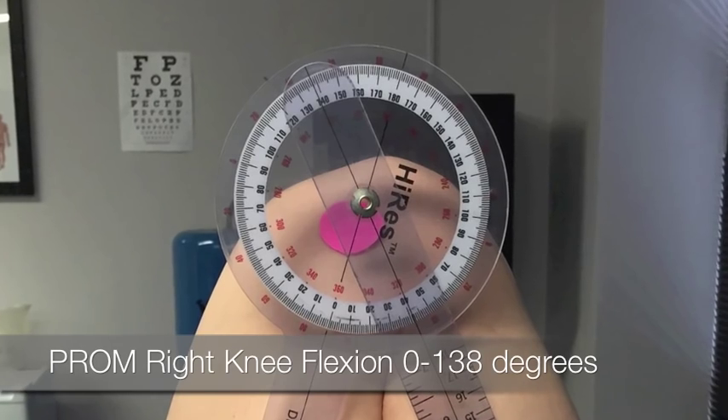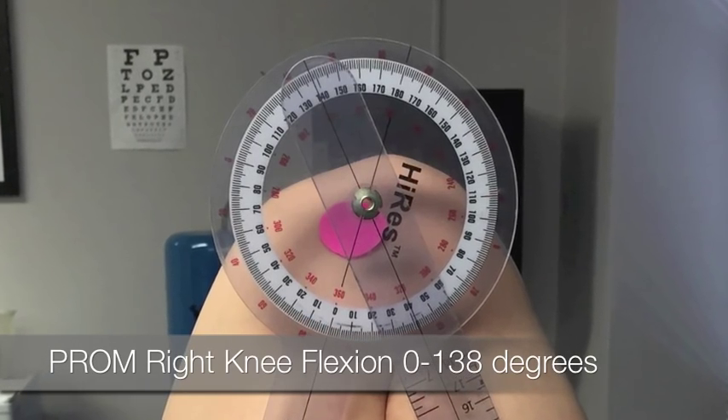Passive range of motion, right knee flexion: 0 to 138 degrees.